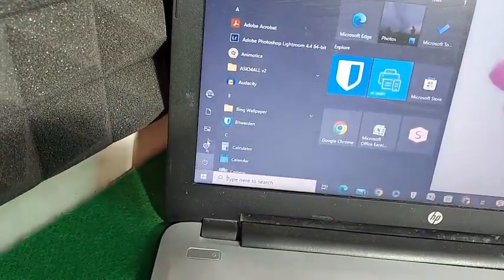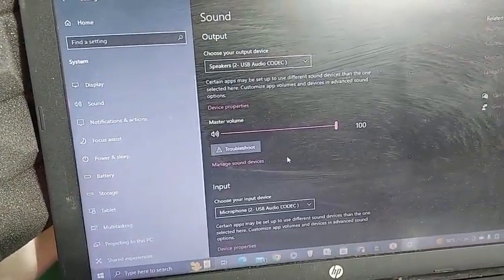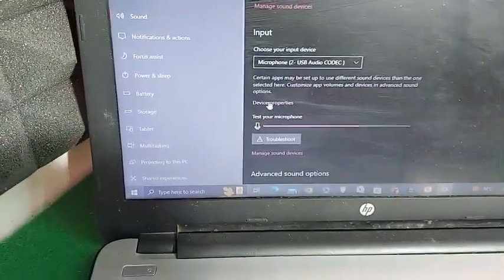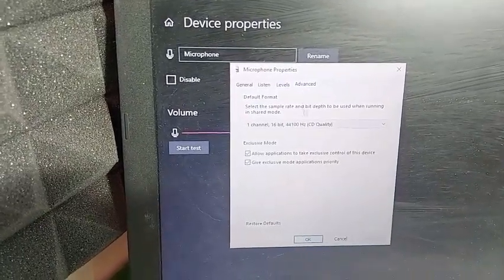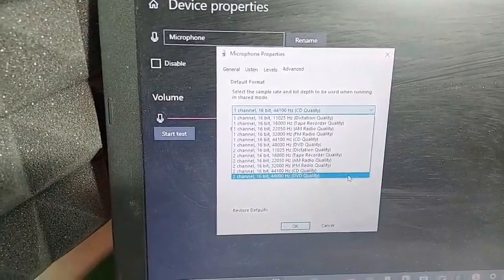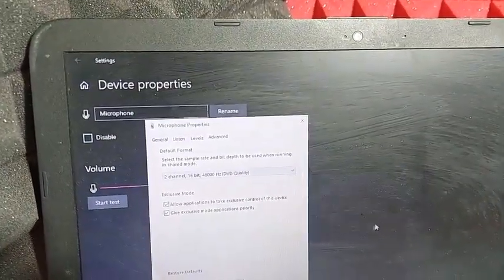We will do some adjustments to fix that recording. Go to Settings, then System Settings, then Sound. If the Behringer USB is connected to the USB 3 port, additional options will be shown to you. In Input, go to Device Properties, then in the microphone section go to Additional Device Properties. In Additional Device Properties you will see tabs: General, Listen, Levels, and Advanced. Go to Advanced. There you can see one channel, 16-bit. Go to the drop-down list and select the last option — there is 2 channel, 16-bit, 48,000 Hz DVD quality. Select it, click Apply, then OK.